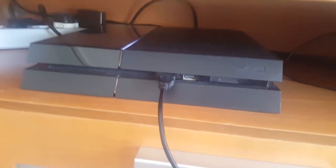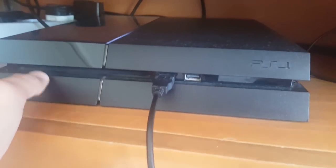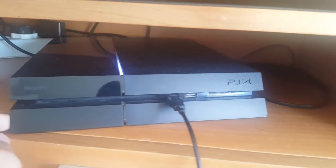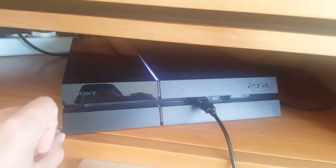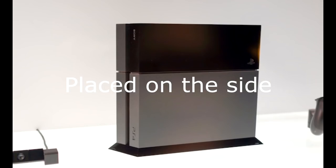Once your PS4 restarts — and it's going to restart after each method — try putting it sideways, like to the side, as I'm going to show you in a picture in a few seconds. Then try putting your disc in and see if the problem got fixed. This is what I mean by putting your PS4 to the side.